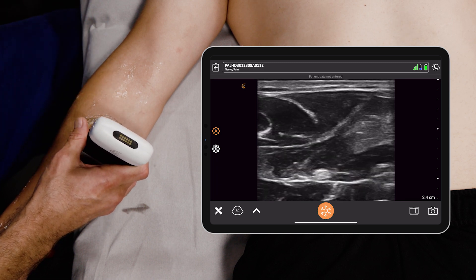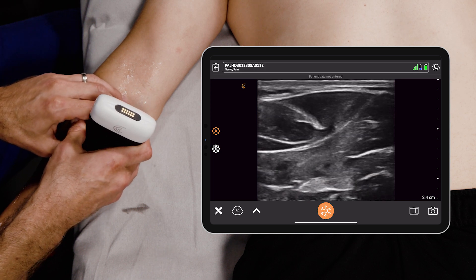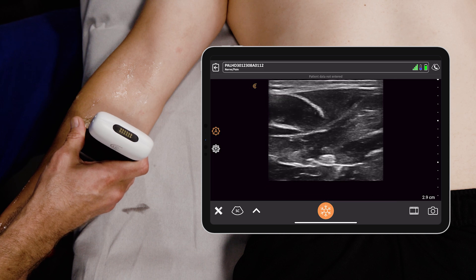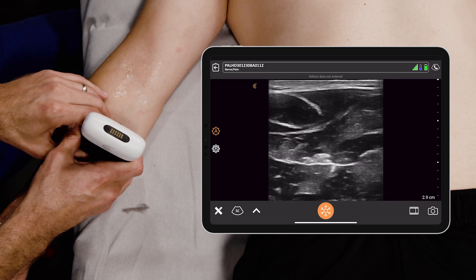It kind of has a fascial layer below it, and it's honeycombed, and it has what's called anisotropy. So when you rock back and forth, the nerve can become darker and lighter. That's characteristic of the nerve.